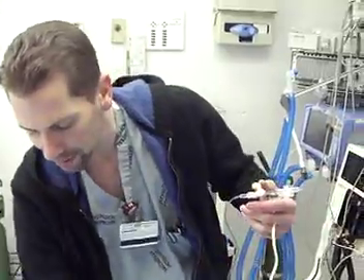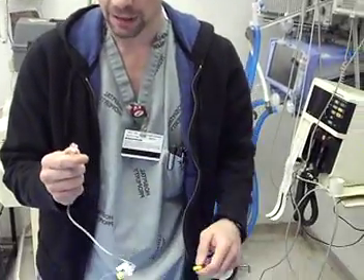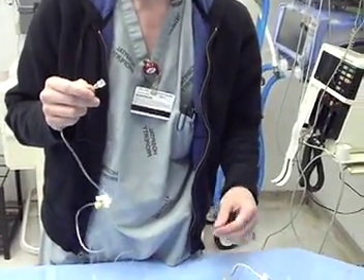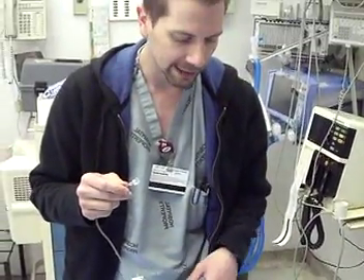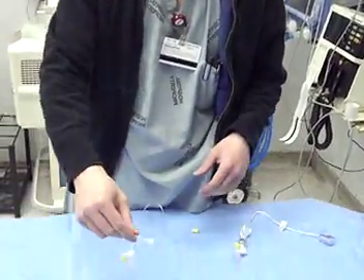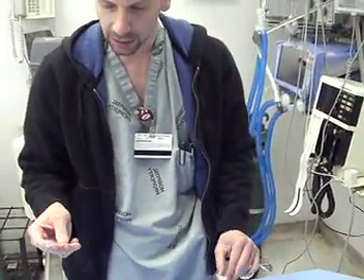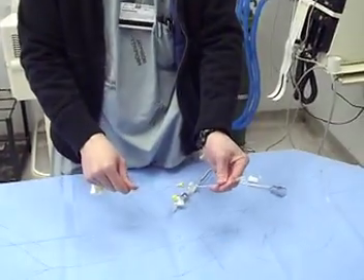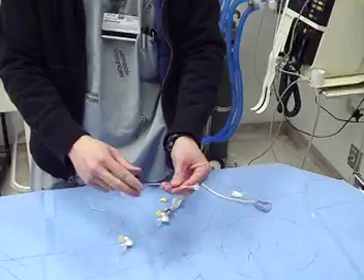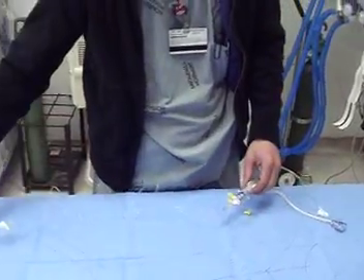Now if you actually have a patient you want to do CVP monitoring or A-line monitoring on, you're going to take off the yellow cap at the distal tip and plug it in either to the distal port of your central line — which would be the brown port here at Elmhurst — or plug it into your A-line. At that point you can even flush the central line or the A-line, and you're good to go. That can be secured with sutures if it's an A-line, or just left for a central line. Now you're actually ready to start monitoring the patient.